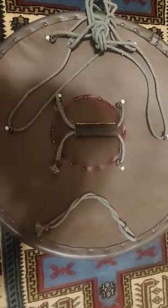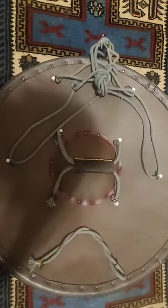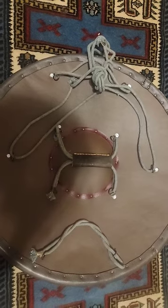The back is configured to be used with either a forearm grip or a center grip, allowing it for a versatility of form and functional fighting.